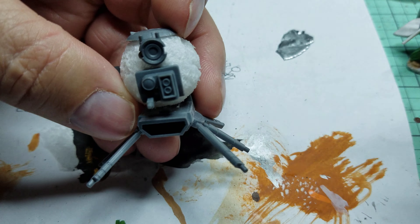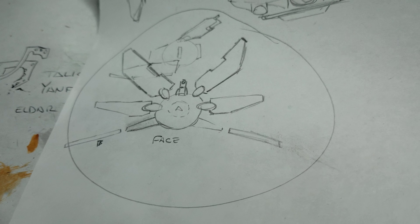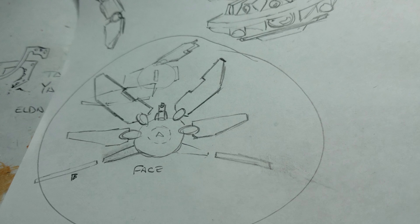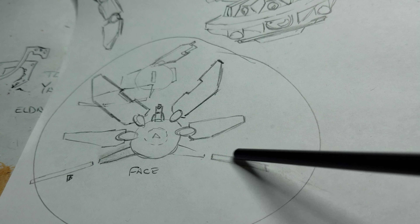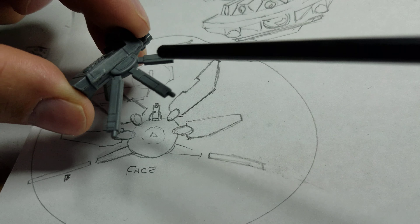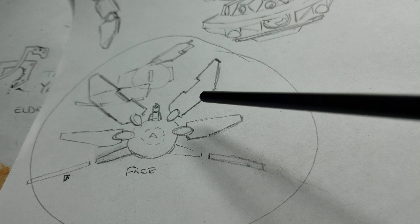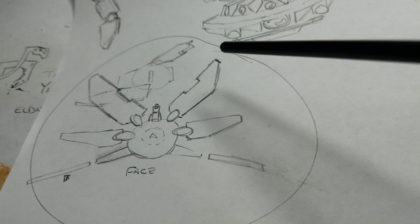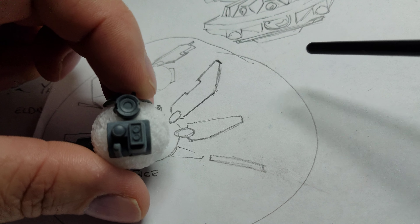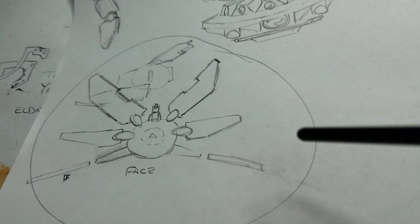I'm going to add wings on it, so it'll look something like this. That's kind of what I'm shooting for — it'll have the main bottom piece, and these are the sensor spines here. I'm going to be cutting in some other pieces on the top, either straight out or at an angle. That's kind of like what I'm shooting for — this kind of spidery probe thing.